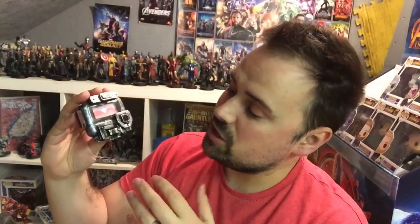There we have it geeks — your very own Captain Marvel pager, ready to use in case of an emergency! I hope you've enjoyed this video. If you have, don't forget to hit that like button and subscribe for weekly videos of the Geek Man Cave. Remember guys, it's your cave, your rules — and I'll see you next time!